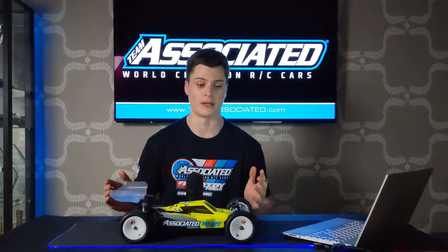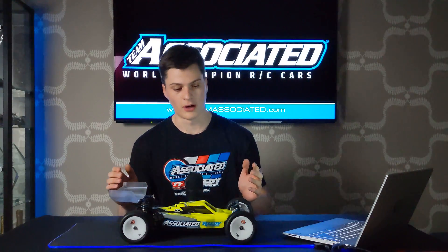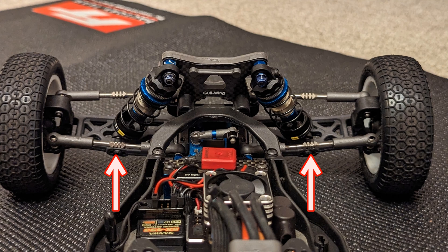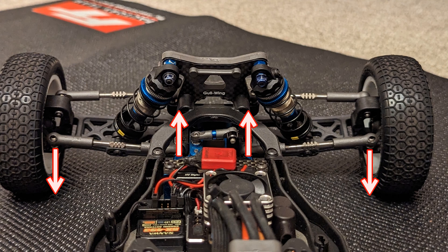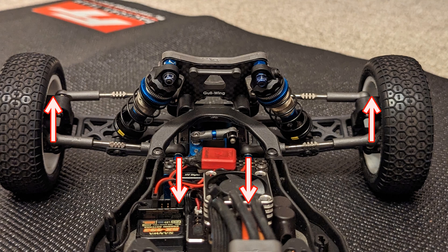Now we know what bump steer is, we need to know what we're aiming for when we tune it. Almost all of the time, me and Tommy aim to have our cars with zero bump steer. So as the suspension is compressed, the tyres don't rotate at all — they just stay at the same toe angle we set. This is the most predictable steering feel, easiest to drive, because nothing's changing as you go through the corners. The way you tune bump steer is by changing the angle of the two steering links. If you lower the outboard end or raise the inboard end, you'll get more bump in. If you raise the outboard end or lower the inboard end, you'll get more bump out.